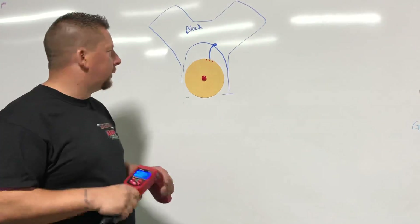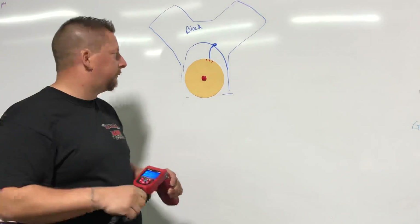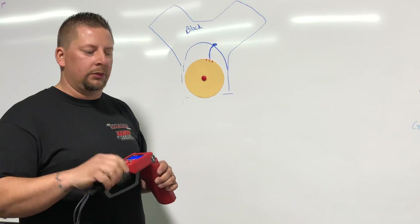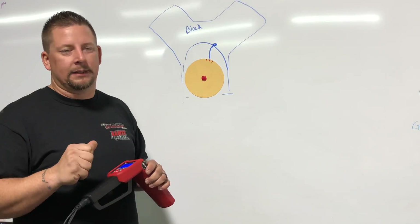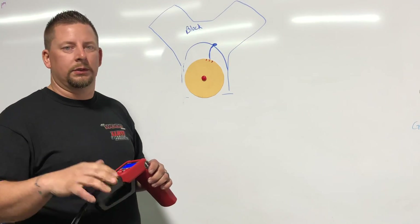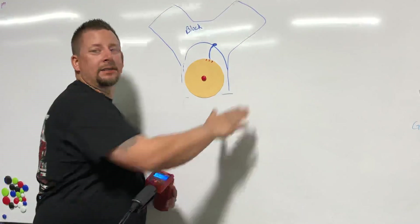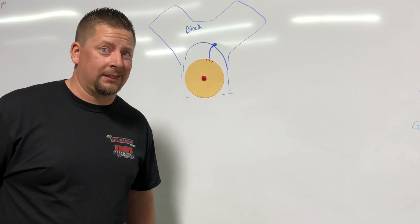I had planned to have an actual motor to demonstrate this on, but they're all either wrapped up to ship or not far enough along in the build, so we did it with a diagram. If you have any questions, feel free to send a message. I do travel and offer services to come out and help with EFI systems, starting and running issues, or suspension setups. Anyway, I'm Rob — verify your timing. It can save your motor and, if something gets under the tires, it can save your life.